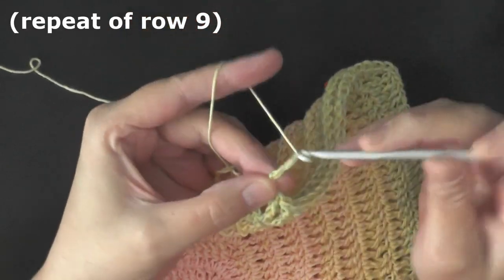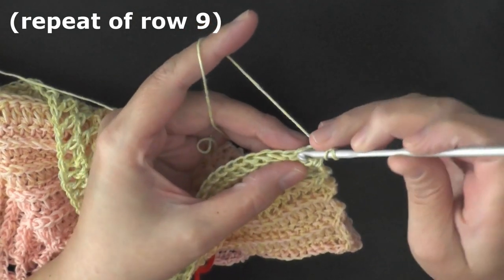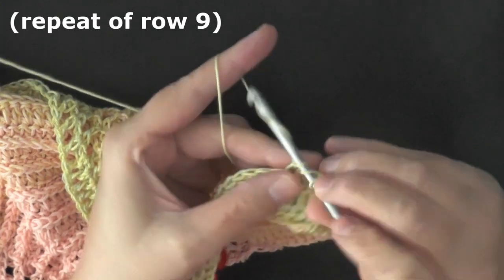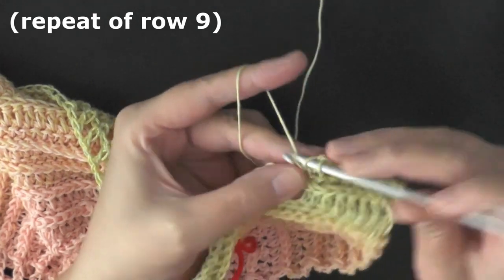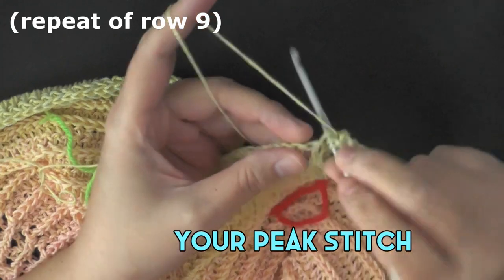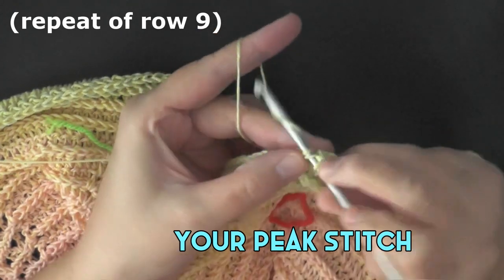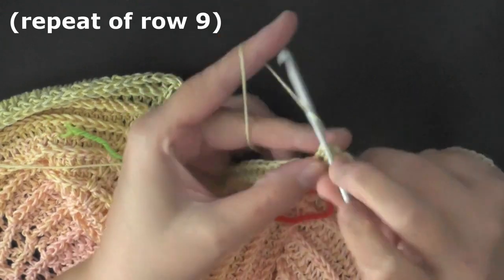Once you've confirmed you have the same amount on both sides, chain two and turn. The chain two counts as the first stitch, so go into the second stitch and put a double crochet. Then continue putting one double crochet in each of your stitches until you reach your peak stitch. When you reach your two peak stitches, double crochet in the first peak stitch, then split it apart and double crochet two in the space in between, then double crochet in the next double crochet of your peak stitch. Then put one double crochet in each stitch going down.